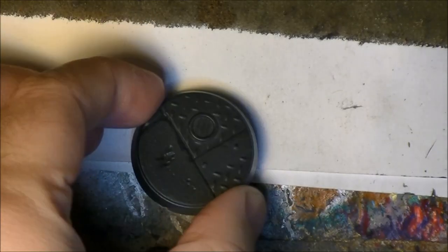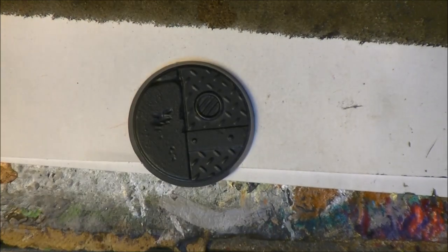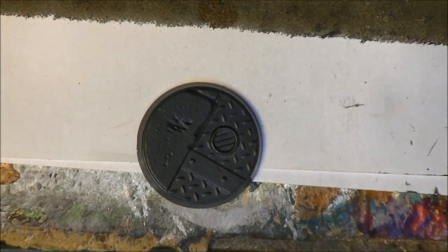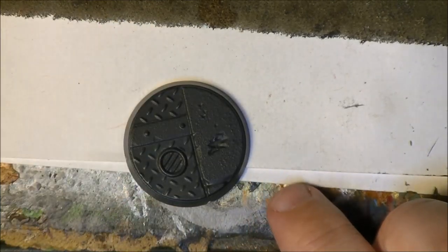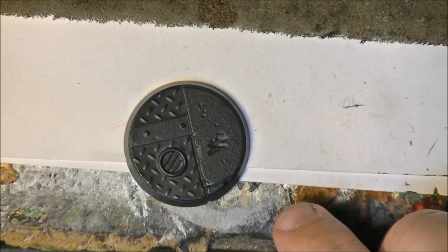Hello, this is Victor. I'm here with a new video and this time I'm going to talk about these bases. I'm going to explain how I painted these bases for my Genestealer Cult so you can do something similar for your bases. This is a question that comes from a viewer, so I thought it was maybe interesting to explain how I do these bases.